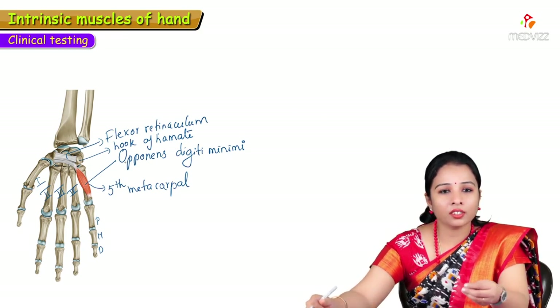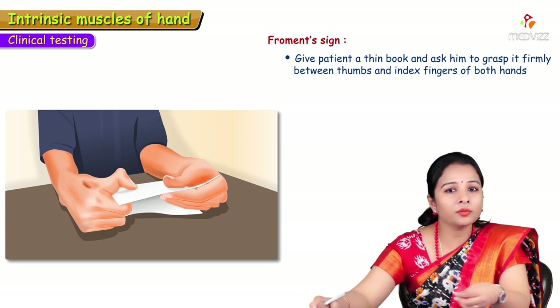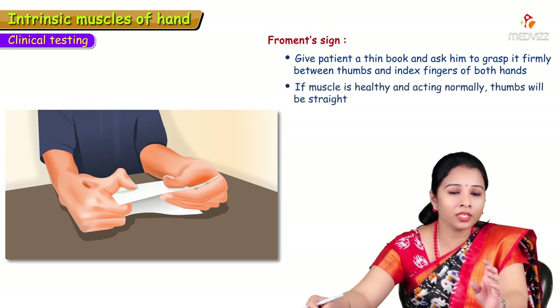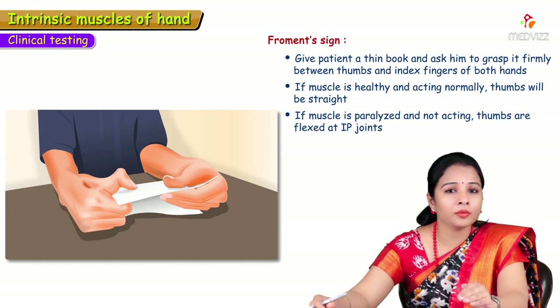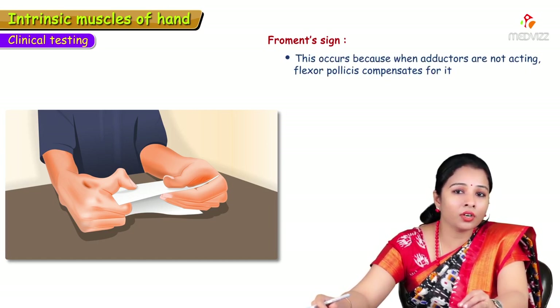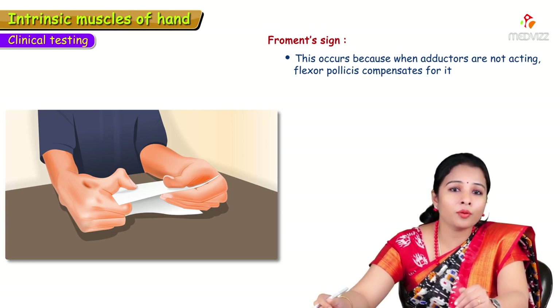For clinical testing of the thenar muscles, give a patient a thin paper or sheet and ask them to grasp it firmly between the thumb and index finger of both hands. If the muscles are healthy, the thumb will be straight. If the muscle is paralyzed due to median nerve injury, the thumb will flex at the interphalangeal joint to hold the paper, as flexor pollicis longus compensates. This test is called Froment's sign.